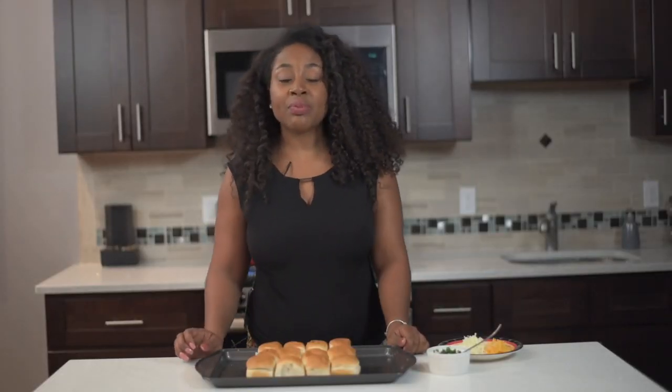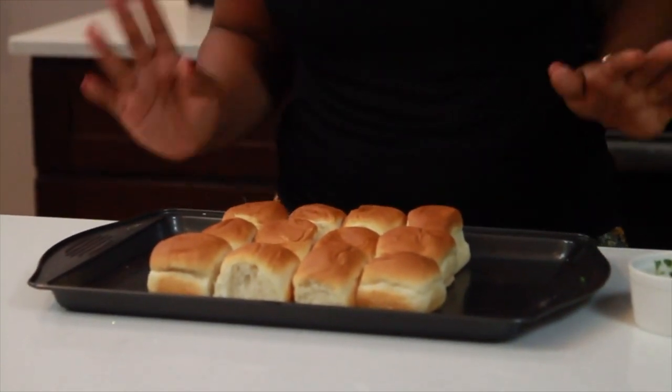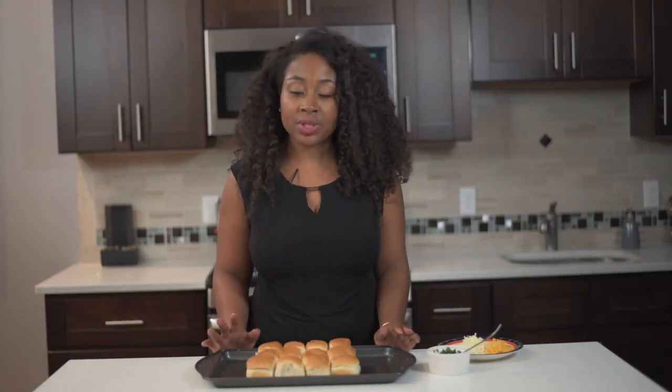Hi guys, it's your girl Rashida with another episode of Miss Goody's Kitchen. On today's episode I'm going to show you guys how to make a really quick Hawaiian roll recipe — a cheesy Hawaiian roll recipe. This is great if you want something on the side of a salad or something on the side of pasta.